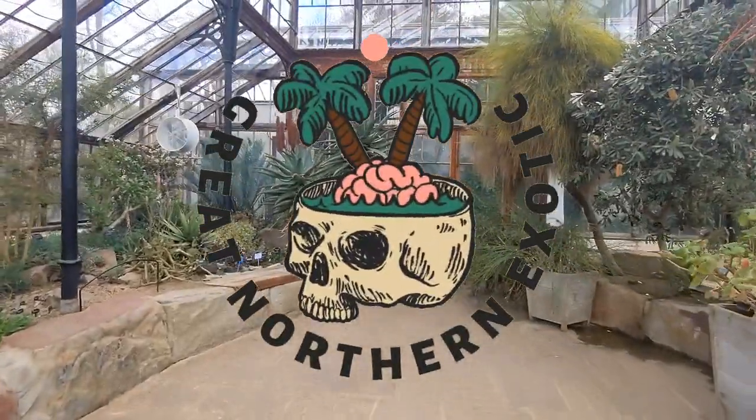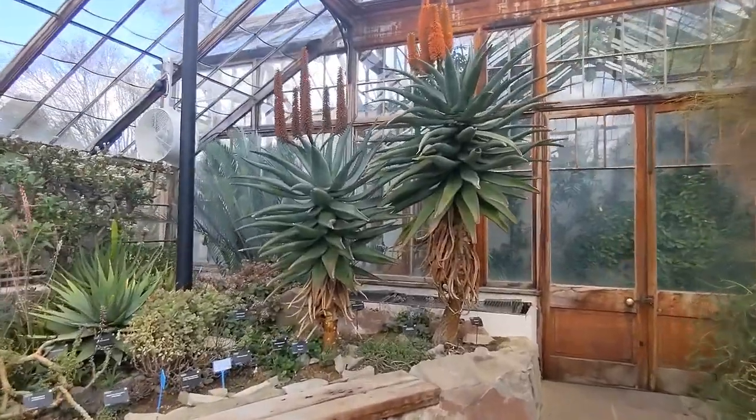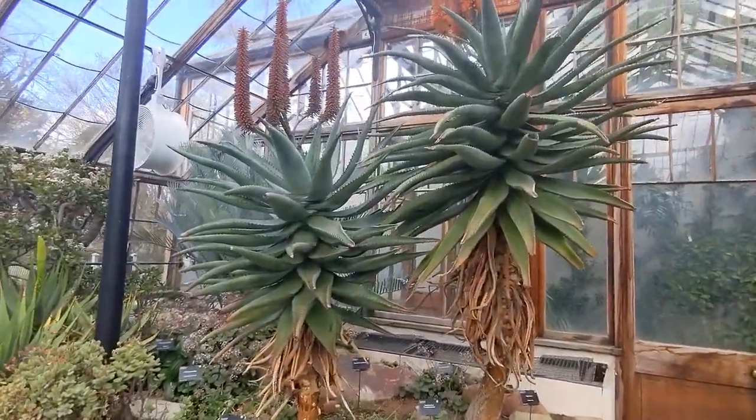Welcome back to the channel. Today I'm in the University of Cambridge Botanical Gardens looking at the glasshouses. Let's get straight into it.